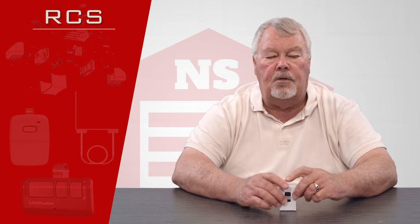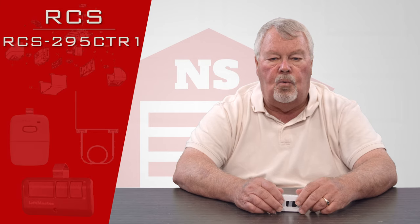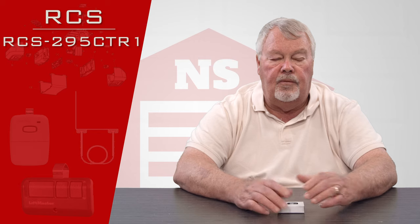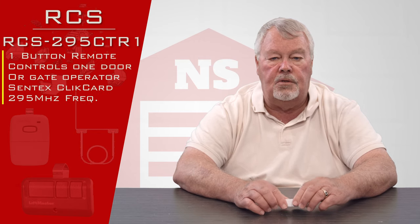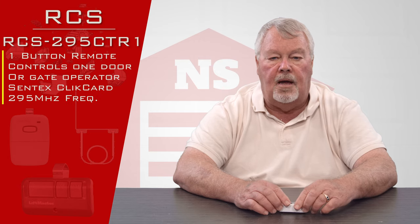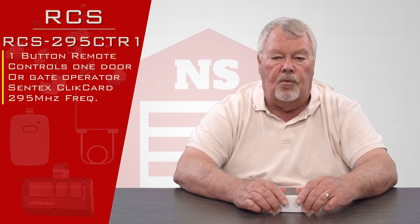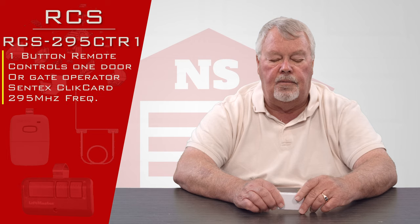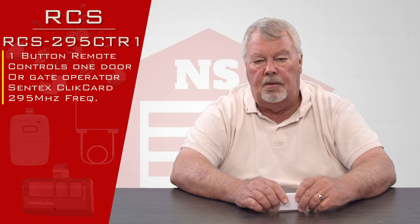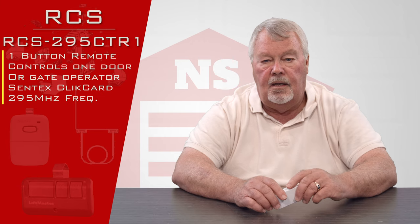The specific one we're going to talk about today is the RCS-295CTR1. Looking at that part number: RCS stands for Remote Control Solutions, 295 means it operates on 295 megahertz, and it works with the Chamberlain LiftMaster Centex system. It's a highly encrypted transmitter.